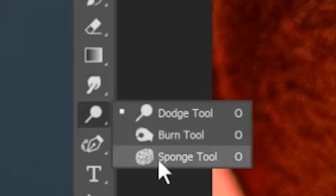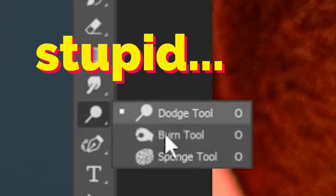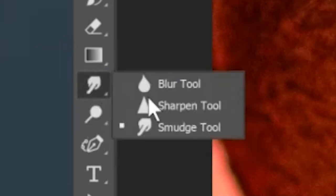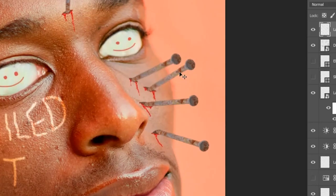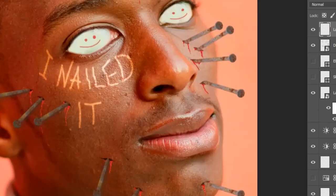Now select the blur tool — wait, it's not here. Yeah, finally. Now we'll have to blur the right side of his face because it's further away, so it kind of needs to be blurred.